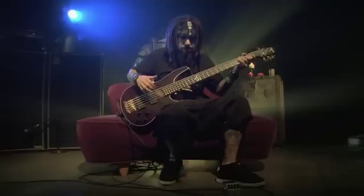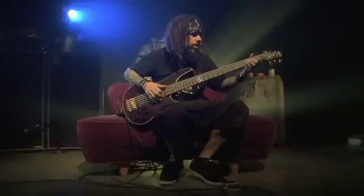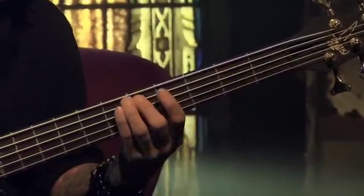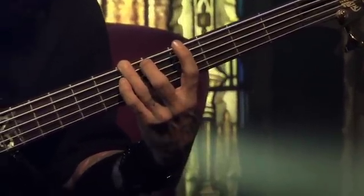Let's get into some lessons. Are you ready? It starts out with the chorus right off the top — it's just a slap and a pull on the octave. The octave open, fifth fret, seven, four.